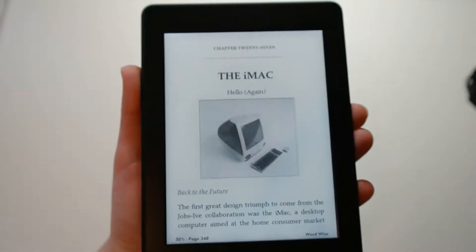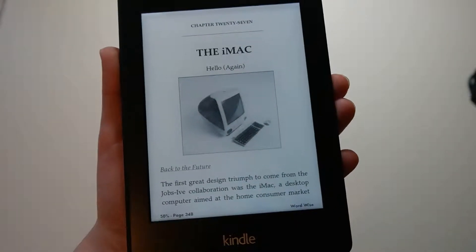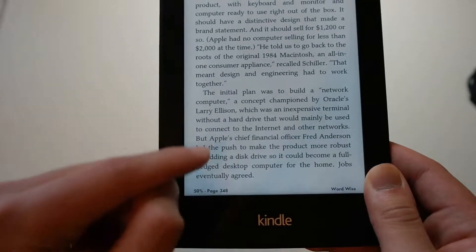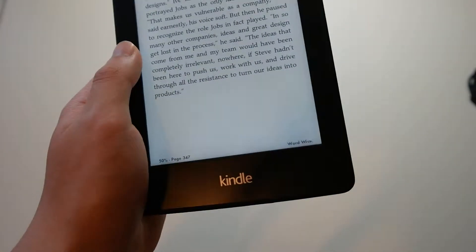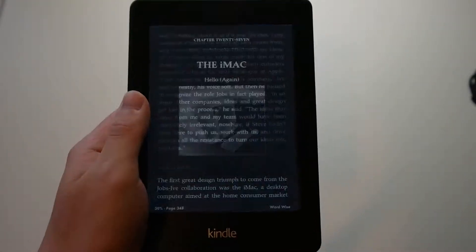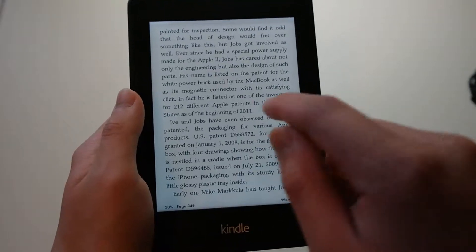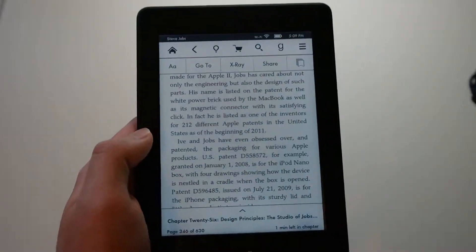Let's show you what it's like reading a book. I have a book opened up — this is the Steve Jobs biography. To flip a page, just do that. If you want to turn left, you have a very small section on the left side. The reason Amazon did that is because some people are left-handed and some are right-handed, so there's a small area — about a centimeter of space. On the top, if you click here, it'll bring up your toolbar or navigation bar, and you can access all your options.